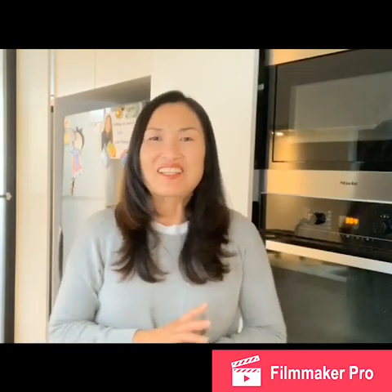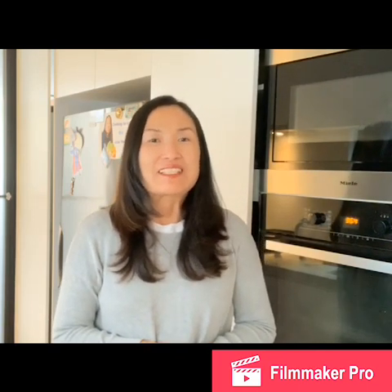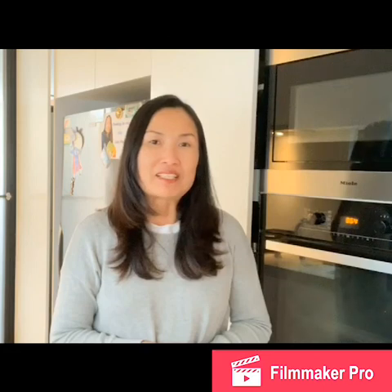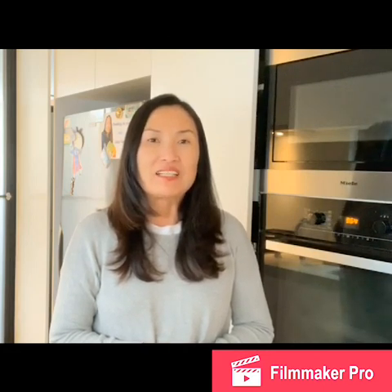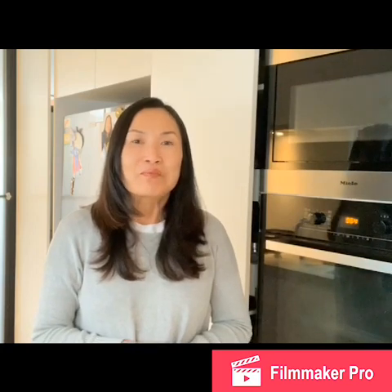Hi everyone, welcome to Cooking with Supermoon again. It's been about three weeks since I've done any cooking video because I was just too busy with my study. I'm doing a nutritional therapy practitioner course, which has a lot of work and reading to do, so I've just been burying my head in books and the computer.